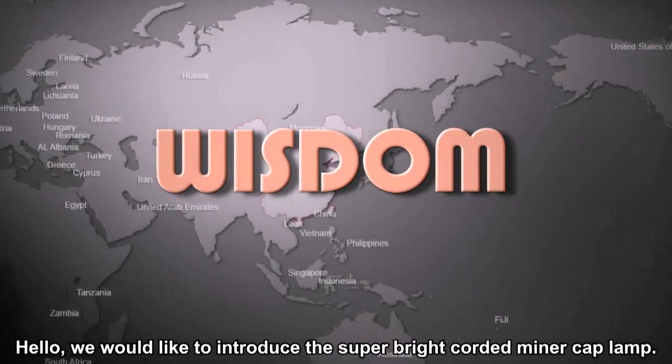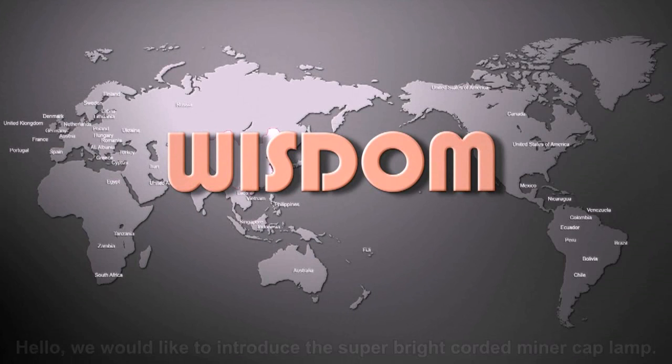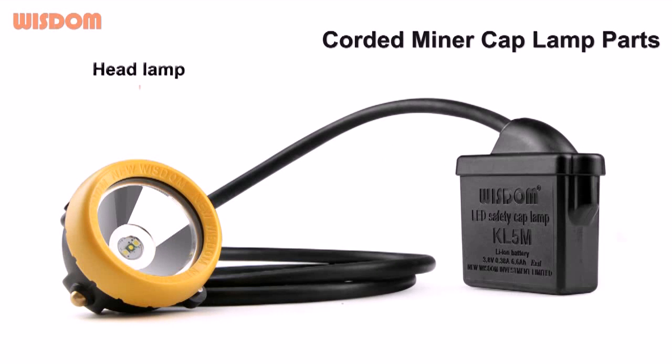Hello, we would like to introduce the super bright coating mining cap lamp. Coating mining cap lamp parts: headlamp.